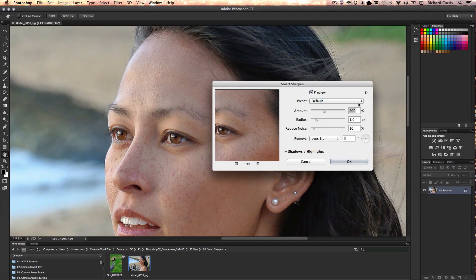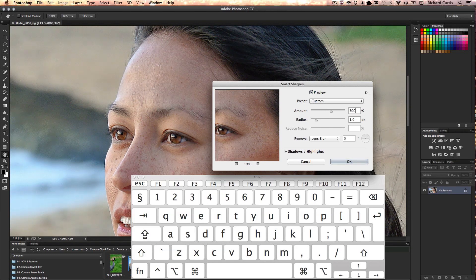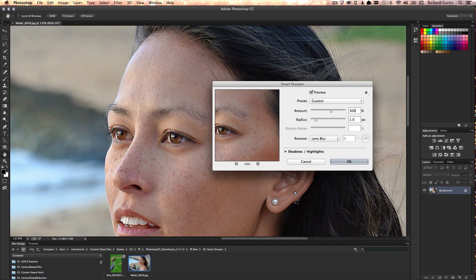First I'm going to look at the old way that Smart Sharpen would work. In the little cog, you have something called Use Legacy, which uses the algorithms that were inside Photoshop CS6. If I increase the amount to 300%, you can see there's quite a lot of edge haloing, especially around her eyes, and a lot of grain being introduced into the background.